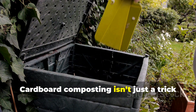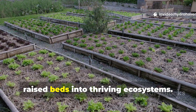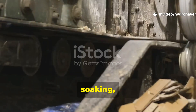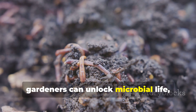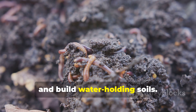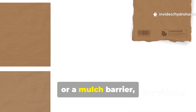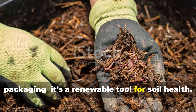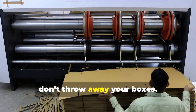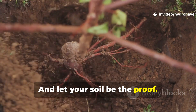Cardboard composting isn't just a trick to reduce waste — it's a genuine soil-building secret that transforms raised beds into thriving ecosystems. By shredding, soaking, and balancing it with nitrogen-rich greens, gardeners can unlock microbial life, attract worms, and build water-holding soils. Whether used as a bedding layer, a compost ingredient, or a mulch barrier, cardboard proves itself as more than packaging. It's a renewable tool for soil health. For those serious about long-term fertility and resilience, don't throw away your boxes — use them, turn them into humus, and let your soil be the proof.